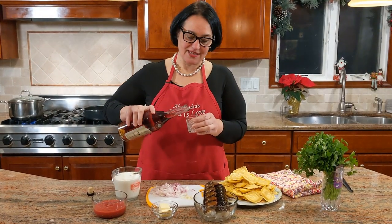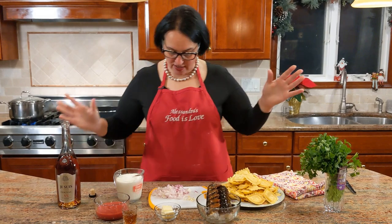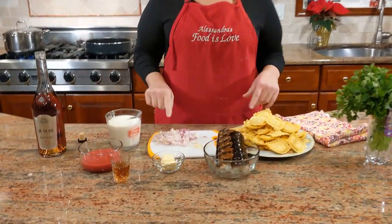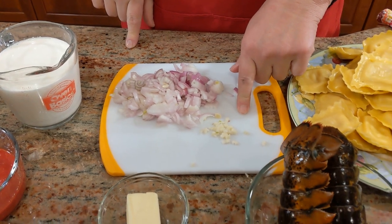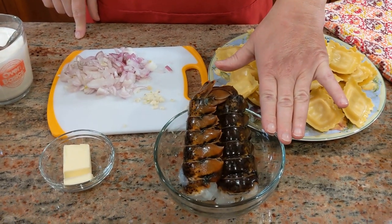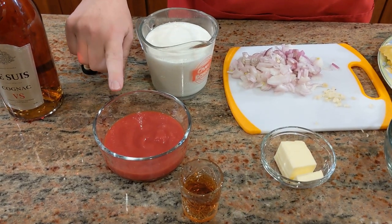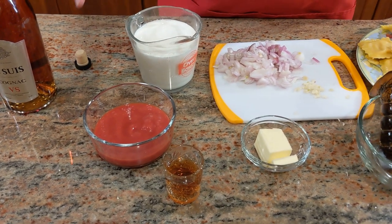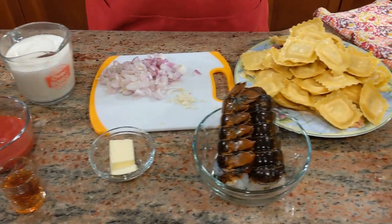Let's get started with the ingredients. A small shot glass of cognac — that's the first thing. Then three tablespoons of salted butter, three shallots chopped, one clove of garlic, two lobster tails, two cups of heavy cream, and one cup of passata di pomodoro. You could also use a plum tomato squeezed by hand or blended with an immersion blender. Simple, fresh ingredients.